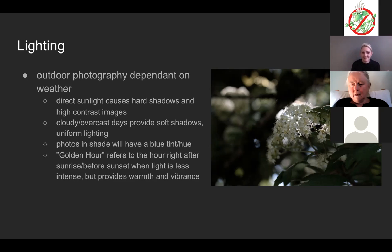Cloudy and overcast days provide softer shadows and uniform lighting — this is actually the perfect type of weather for photos of plants. Photographers call this nature's soft box. It makes for perfect portrait photos where everything looks very nice and all the colors are very flattering. Just every time it's cloudy, go outside and take some photos.